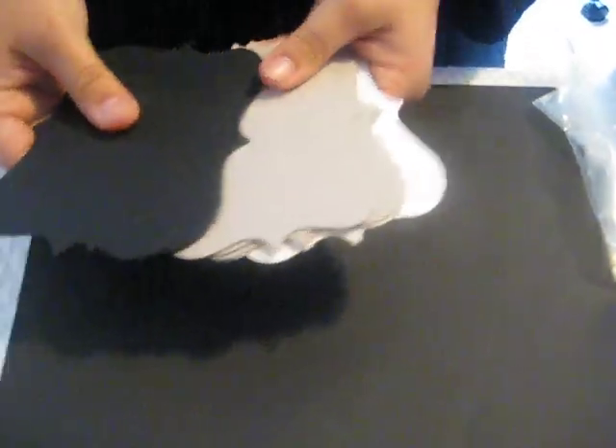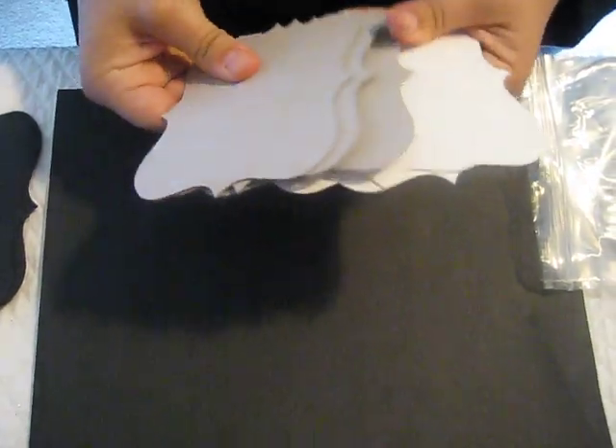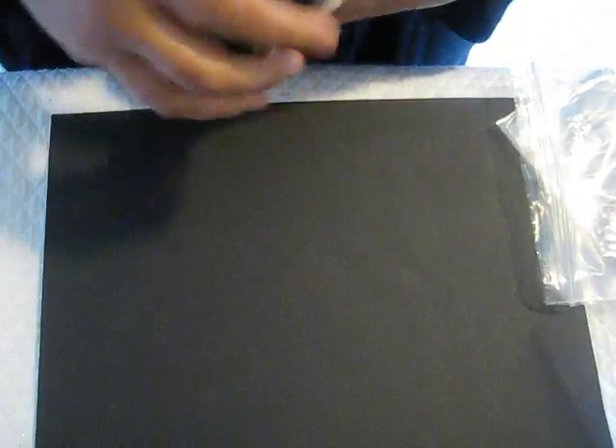Then I'm going to have some die cuts. These are just some of the die cuts I have available so far. I have the Tim Holtz Ornamental and it's in a set of 9 — you get 3 white, 3 craft, and 3 black in lightweight to medium weight chipboard.